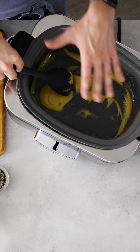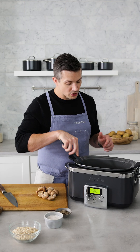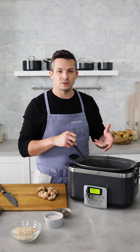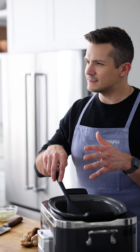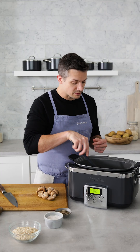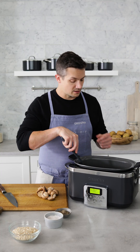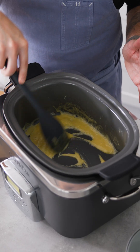We've got our butter melted down in here with our flour and I've mixed it around to make a paste. We're just gonna cook this until it gets a little deeper in color, starts to smell a little nutty, a little aromatic — kind of a light tan, light brown color. That's gonna give us a lot of richness and depth of flavor to the soup, along with thickening the whole thing up. Just keep a close eye on it and every 30 seconds or so give it a little stir.